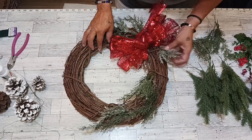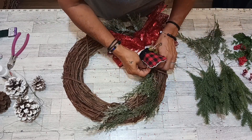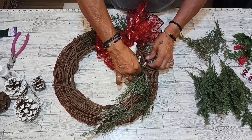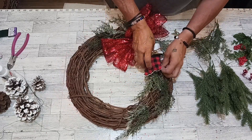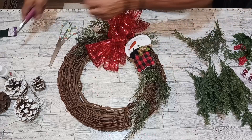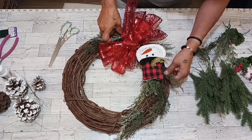Now we're going to stop right there — I gotta put on Mr. Snowman! I just got a piece of pipe cleaner and glued it onto the back. I'm going to listen here and get Mr. Snowman on there. There it is! Now we're going to work around Mr. Snowman.